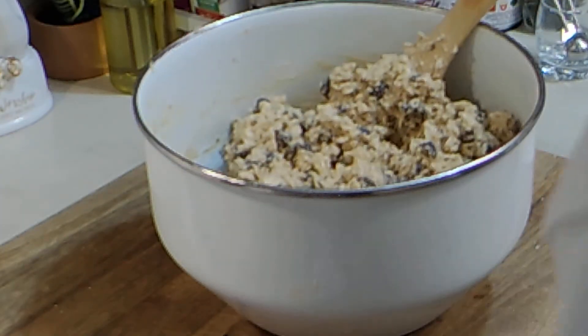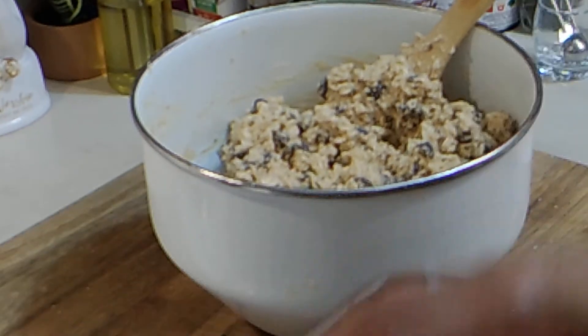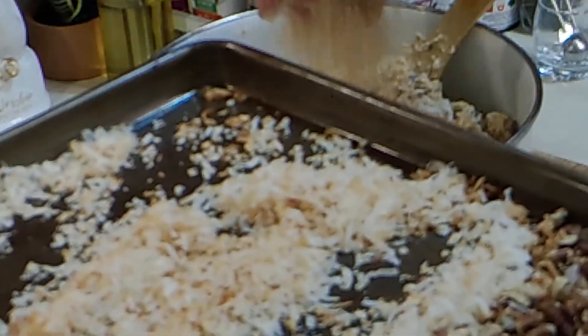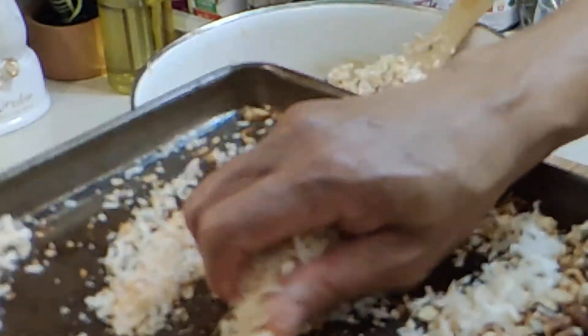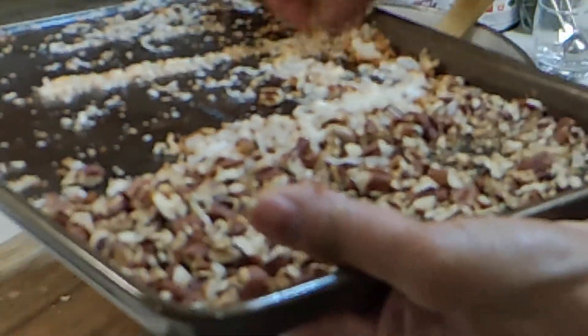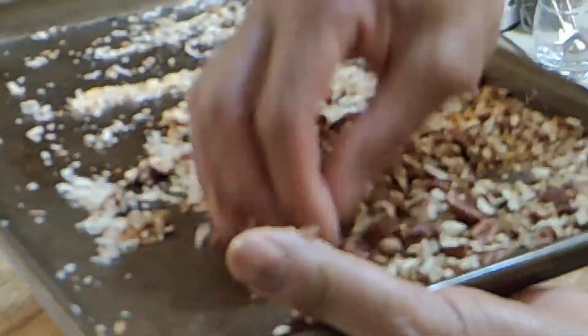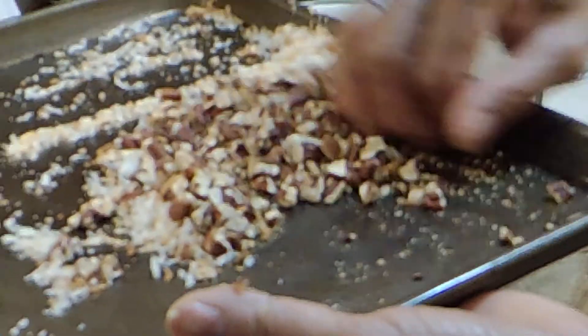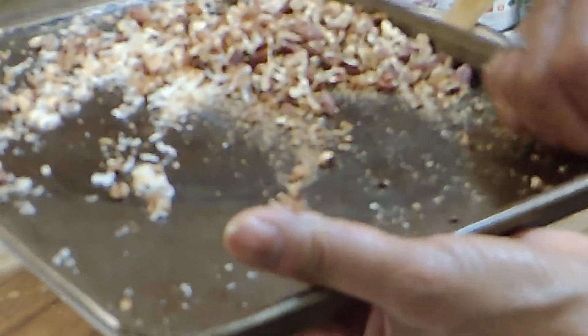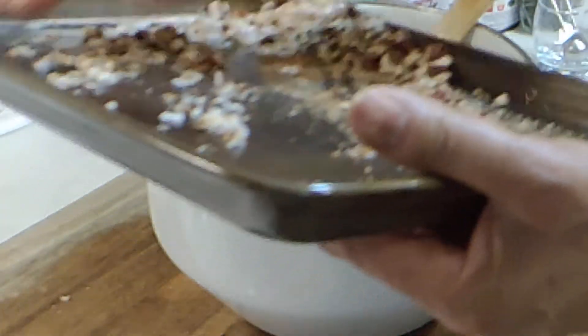Now we're going to add our coconut. That was a cup of coconut — and three-fourths of a cup of pecans. Like I said, just chop them up; you don't want to chop them too fine.